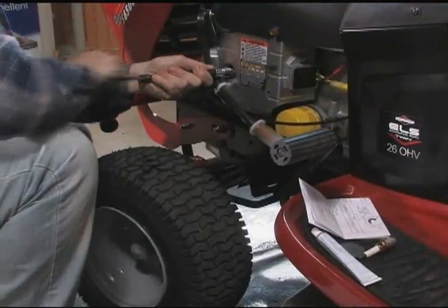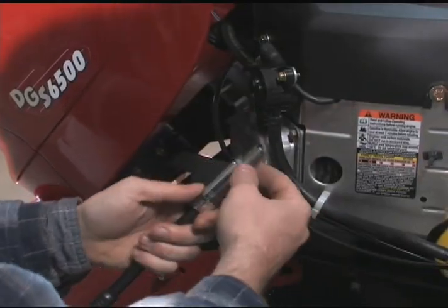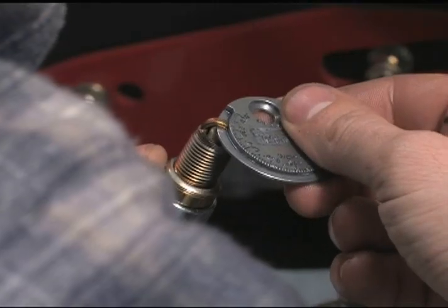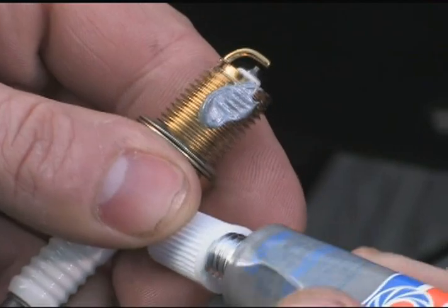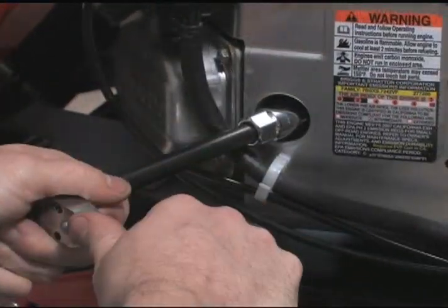Now is a great time to replace the spark plugs. Remove the old plugs and discard them. Remove the new plugs from the package and set the gap to 30 thousandths of an inch. Place a dab of thread lubricant on the threads, install the plugs into the engine, and replace the spark plug wires.